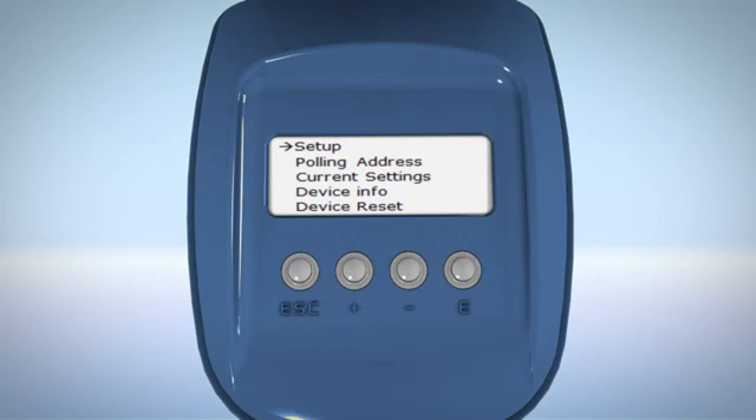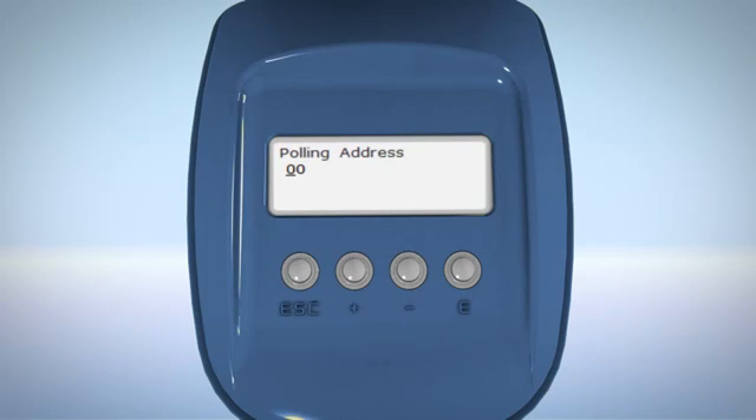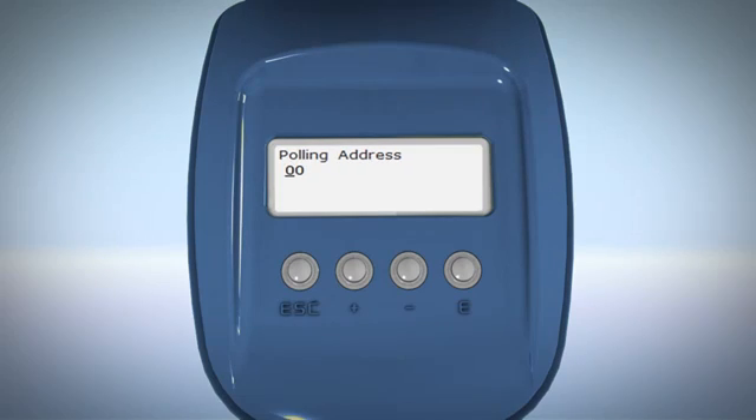To set the scanner address, scroll to the polling address option in the main menu using the plus button and press E to continue. Set the address from 00 to 63 using the plus and minus buttons and then press E to save.